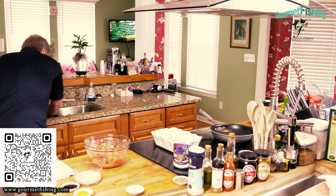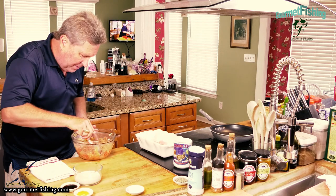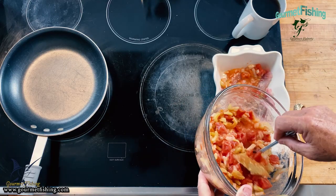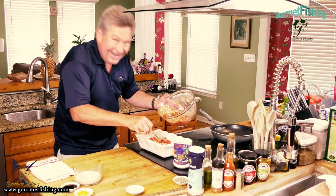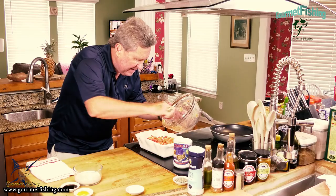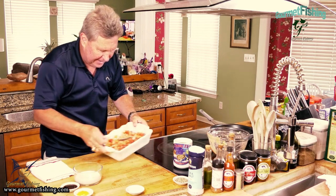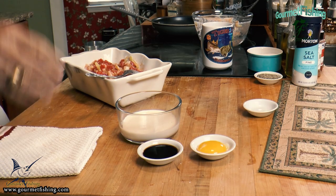Now we're going to come over to our snapper and spoon this mixture right on top, just like that. I'm going to make sure I get that thyme and that bay leaf in here. We probably don't need all of this for these two little snapper fillets, but we're going to go ahead and add all of it because we want to get some good juices out of this for our finished sauce. I'm going to leave those thyme sprigs and that bay leaf right on top of the fish.